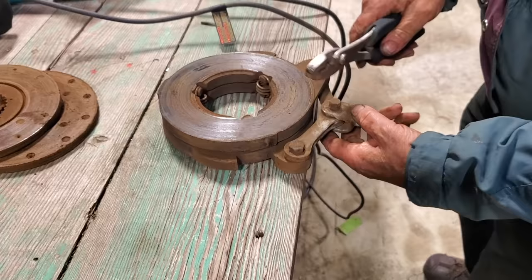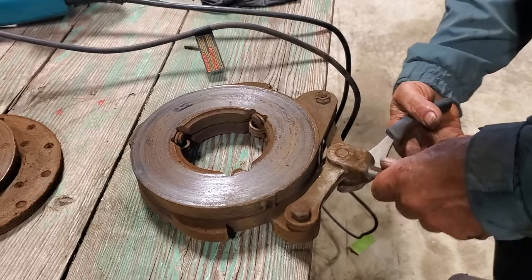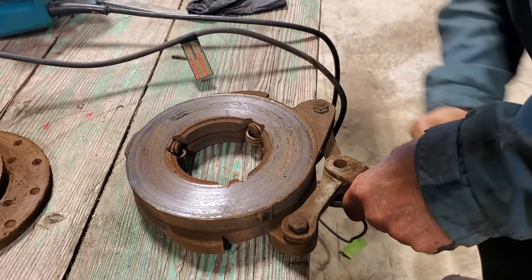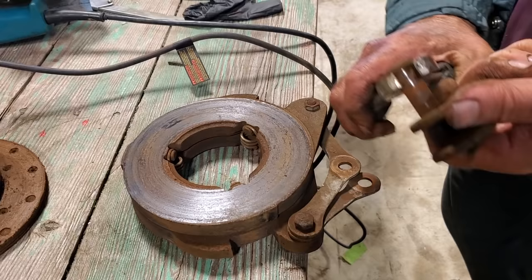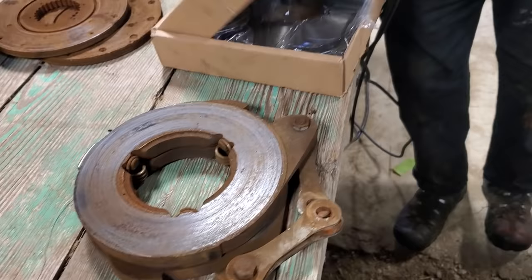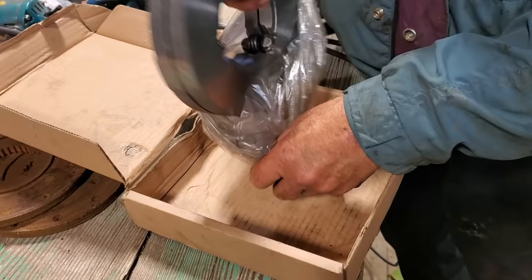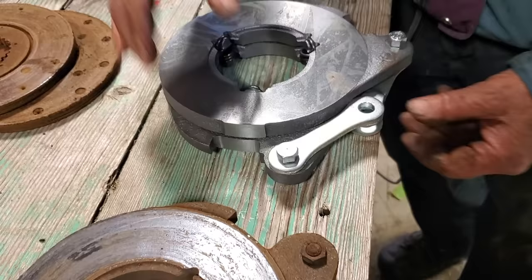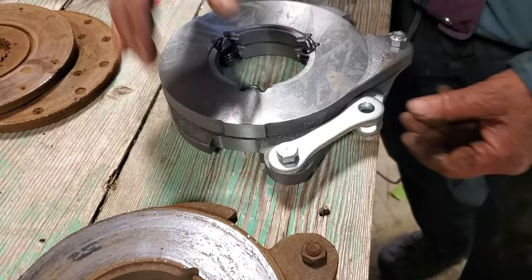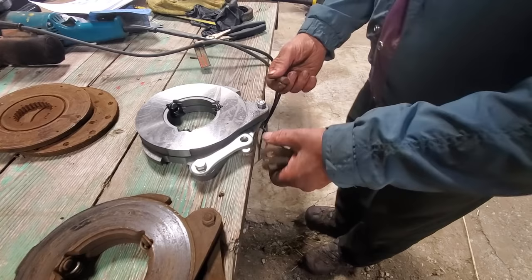We'll take this cotter pin out and the clevis pin here. It's a little rusty — that's why it's a little sticky. This is the old assembly that we're removing. Now this here is our new assembly that we're putting in. We purchased it at A&I Tractor Parts. You can see that this assembly is identical to the one we took out. Now we have to put this linkage back into it.